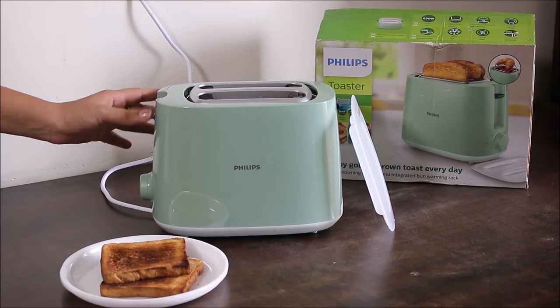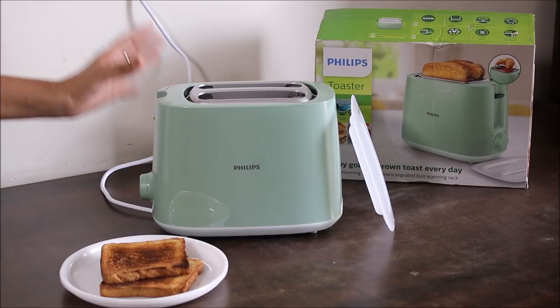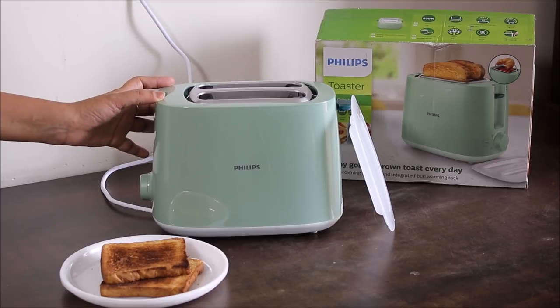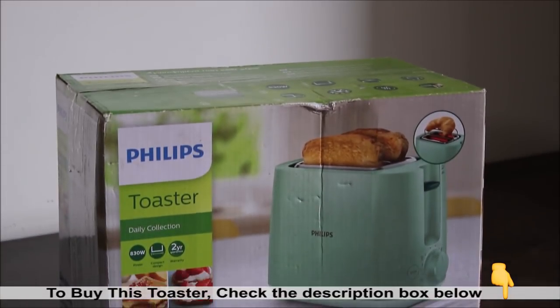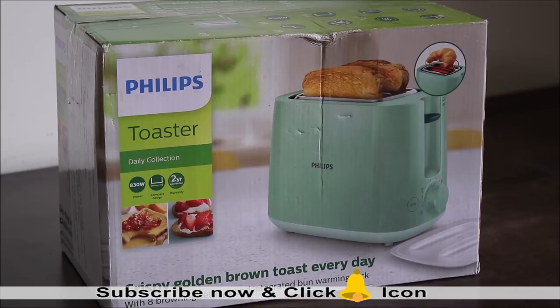Overall, I really like this pop-up toaster by Philips — it has a good amount of features including bun warming, defrosting, reheating, and different levels of browning. If you are looking for a pop-up toaster with a different color and all these features, you can certainly opt for this Philips toaster. Best buy links are in the description box below. I hope you liked today's video — please subscribe to our channel and stay tuned.